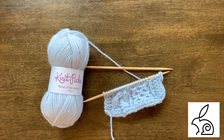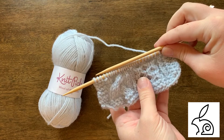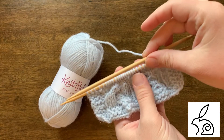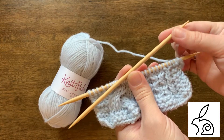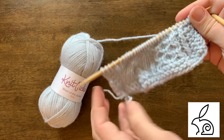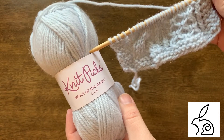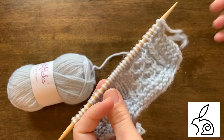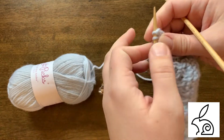Welcome to the tutorial on knitting cables without a cable needle. I'm going to show you how to work these beautiful cross stitches known as cables without using an additional needle to hold stitches forward or backward. I'm using two double pointed needles, but you could use any needle for any pattern. I'm also using KnitPix Wool of the Andes in the Clarity colorway because the 100% wool and non-superwash nature makes the cables show up really well.